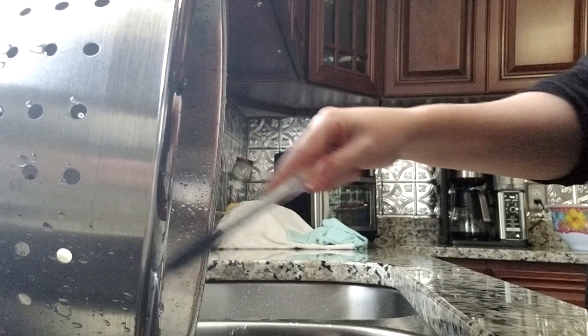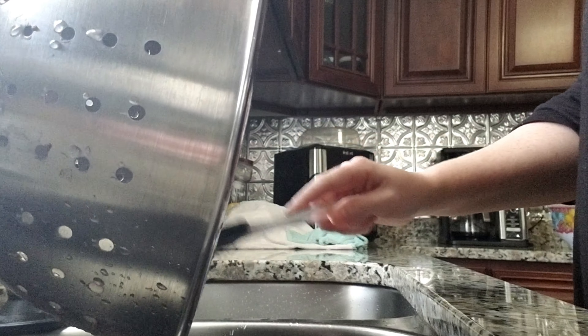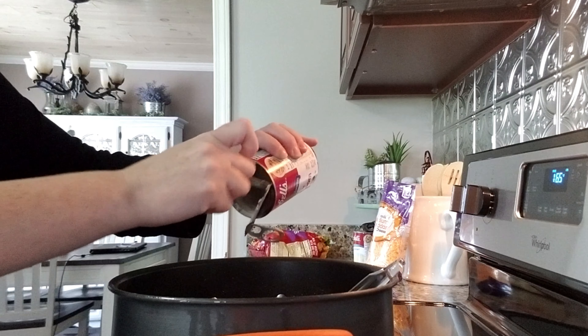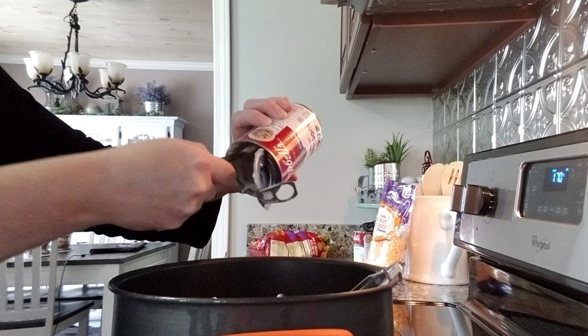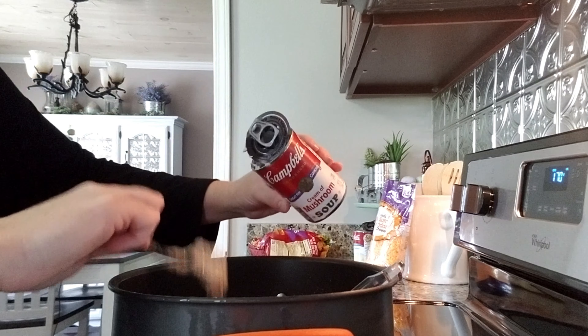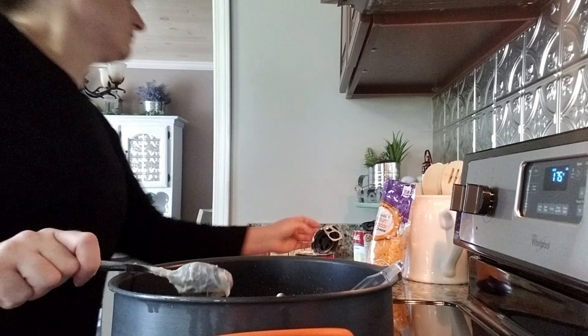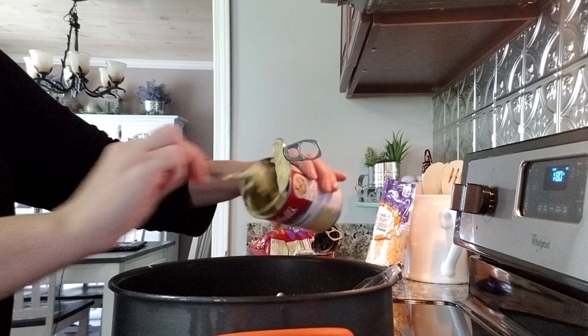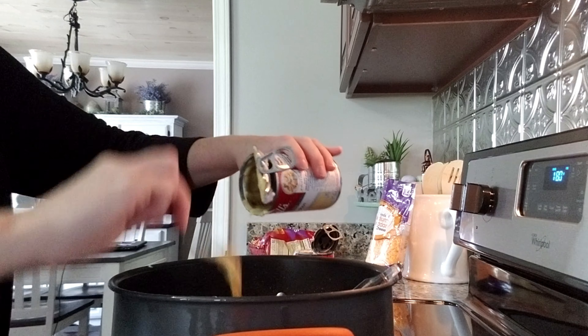Once I have my hamburger meat rinsed really well, I'm going to take it back over to the stove and I'm going to add my cream of mushroom, my cream of chicken, and then I'm going to add my cheese and mix that up really really good. If you like, you can go ahead and add some more salt and pepper, because sometimes when you rinse your hamburger meat off it kind of rinses your seasoning off a little bit, so you might want to add a little bit extra just in case.